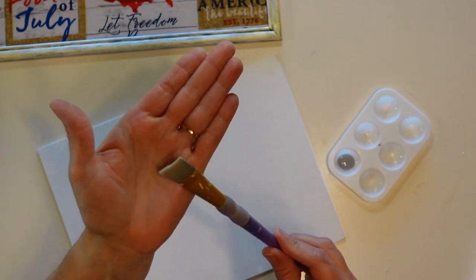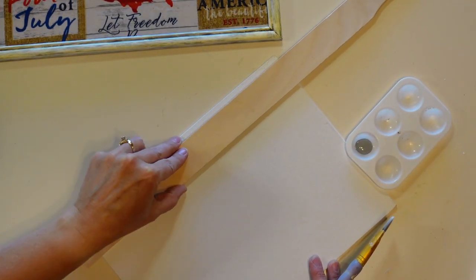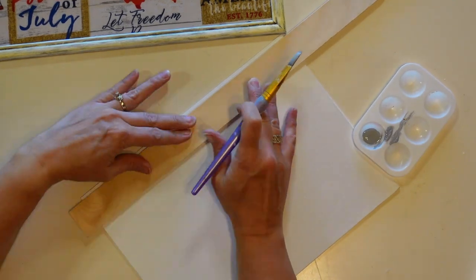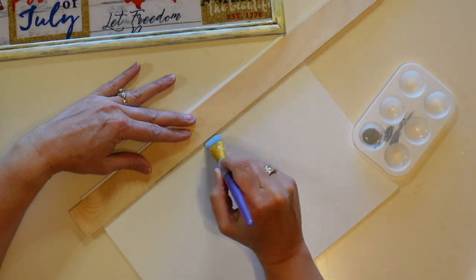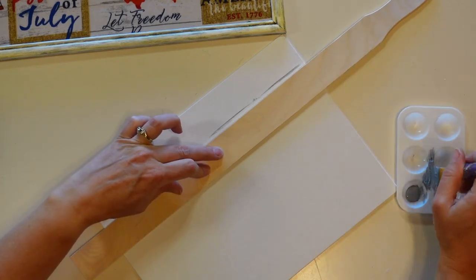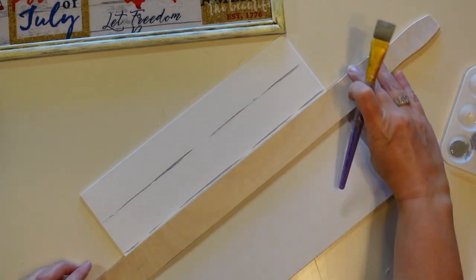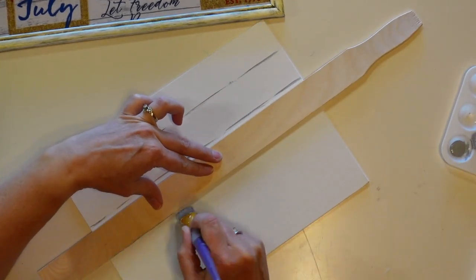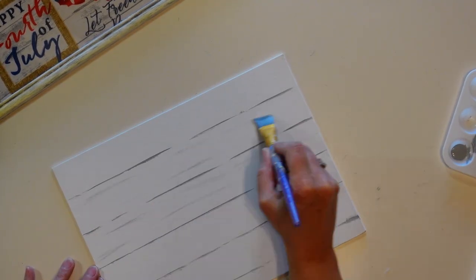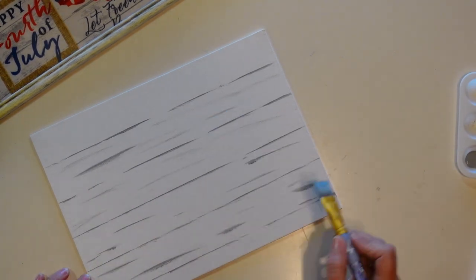I'm going to take my canvas board and a flat paintbrush — I love these flat paintbrushes for straight line work — and use a paint stir stick as a guide. I'm going to do some light broken lines to resemble shiplap, then come in with lighter lines in between to give it a little more definition and texture.